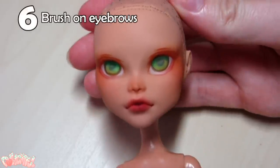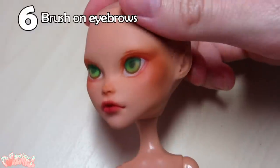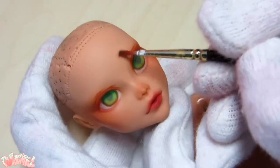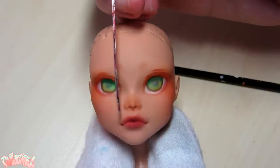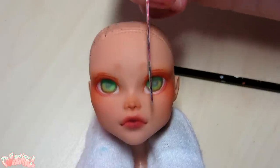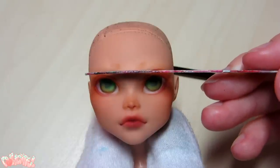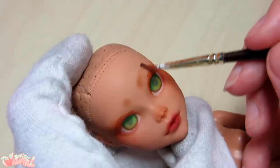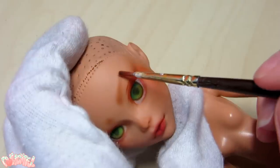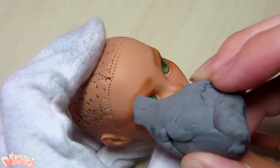Step 6. Alright, she's looking pretty good, but something seems odd — that's right, she's in desperate need of some eyebrows. For me, eyebrows are my arch-nemeses, and I have a tough time getting them even. To start, I dot on some pastel where I want the eyebrow to start. I'm measuring the distance from the center, and whether or not they both align with the corner of the eye below it. I also use my kneaded eraser to shape the edges of the eyebrow.